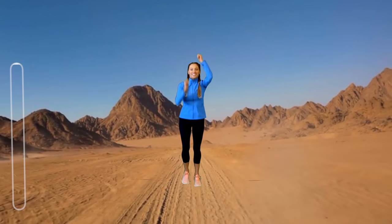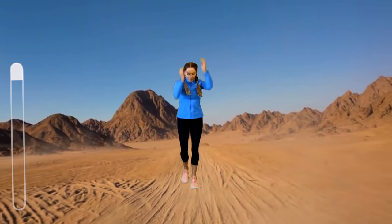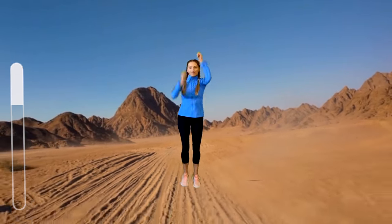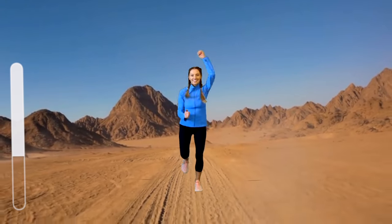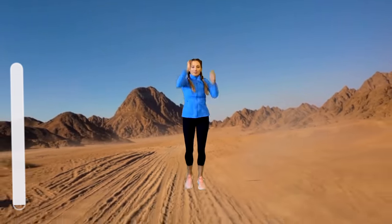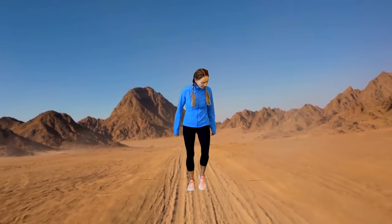For this move, you're going to be running on the spot but imagine you are climbing up a ladder. If you don't want to do the high impact, just simply march this out, keeping those arms lifting above your head. This is a really good cardiovascular move. You can do this on the spot or run around the room if you've got enough space, but try to keep those arms up — that's going to challenge you and make it a little bit harder.